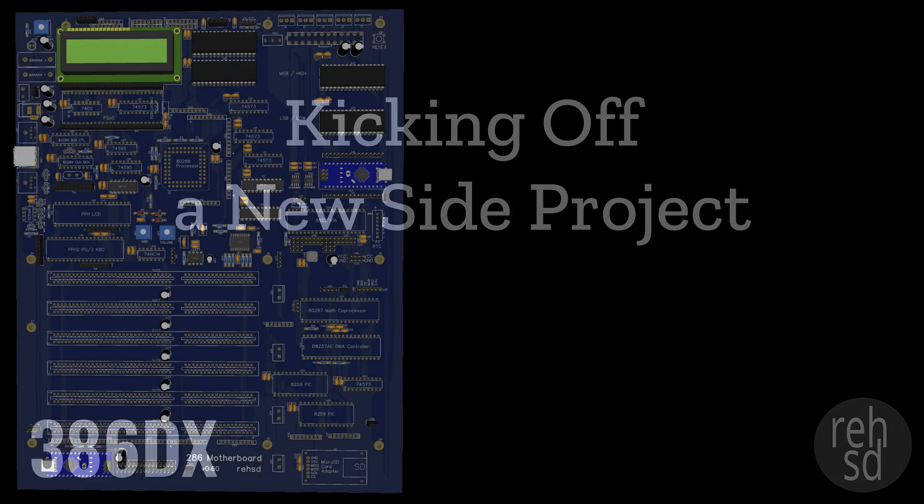A little over eight months ago I started this 286 on breadboards and I've progressed pretty well. I now have a system board PCB with add-in cards for audio, video, and an interface to get to a CF card. I can load up FreeDOS and run my own C++ applications in FreeDOS.